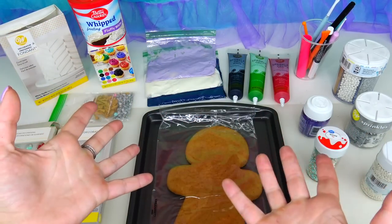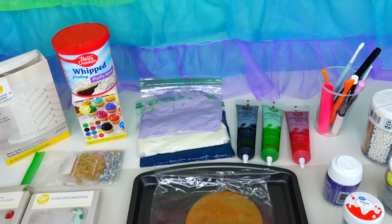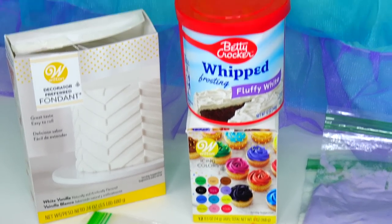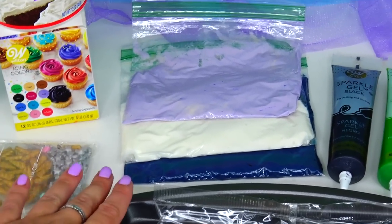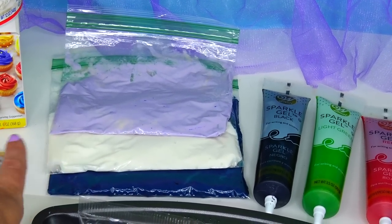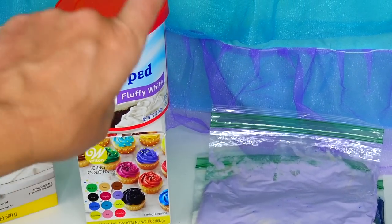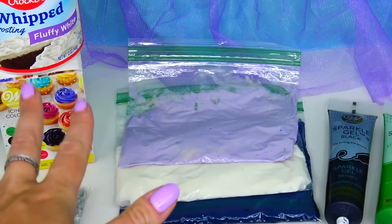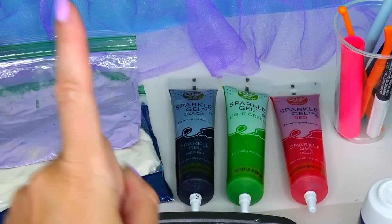Ursula is an octopus sea witch - she is the villain. Let's see what ingredients we will need for this transformation: fondant, a variety of gel colors, as well as white frosting. With this mixture I pre-made the following colors: super dark blue, white color which I just scooped out, and lavender - a very pale skin color for Ursula.